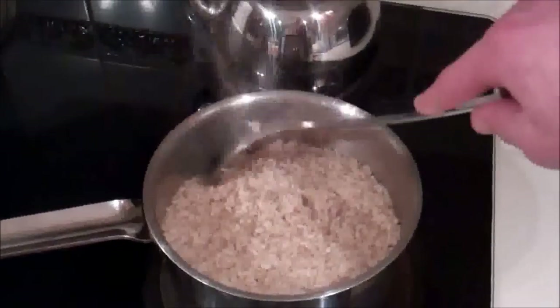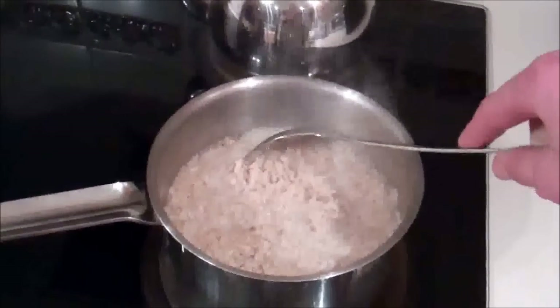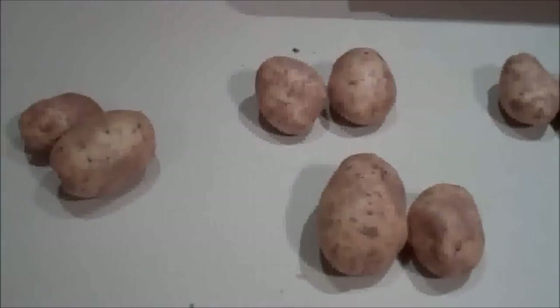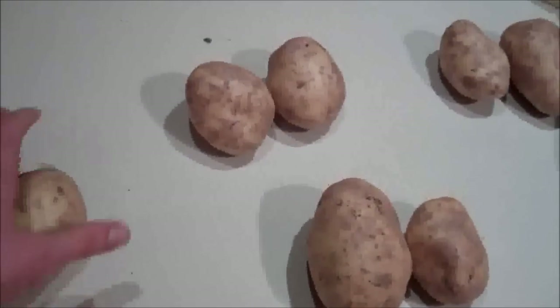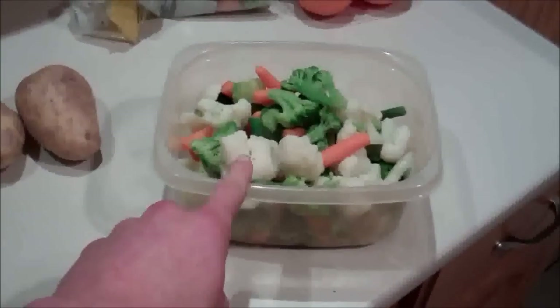I got my brown rice going here. I have enough for four meals, a cup each meal. And over here I have potatoes — each one of these is one day, for four days. I'm gonna have this meal just before I hit the gym. It's gonna be two white potatoes, a cup of veggies, and a chicken breast, which are cooking in the oven.